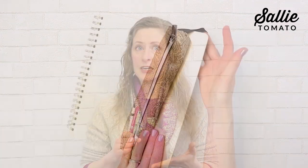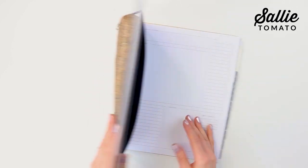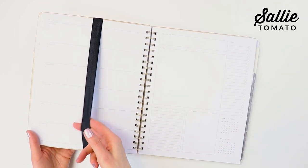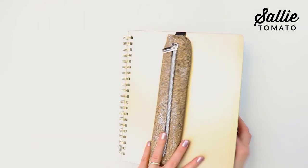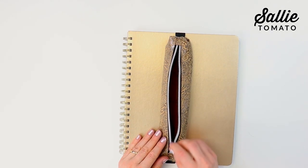Hi, I'm Kate and I'm a guest designer for Sally Tomato, and I'm excited to show you this cute little project. I don't know about you, but I have certain pens and pencils that I like to use for my journaling, my planning, my sketchbook, and somehow I can never find them when I need them. So this little pouch goes perfect with every book, journal, or sketchbook because it's perfectly sized according to the book. Join me and let's get started.